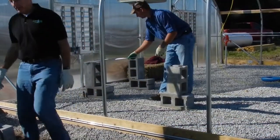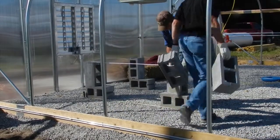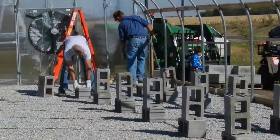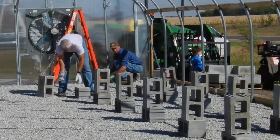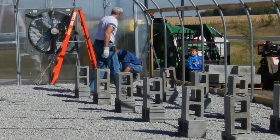First, lay two rows of block five feet apart down the length of each side of the proposed bench. These blocks are set on their side horizontally so that the holes face out. The inner distance under the bench top between the two rows of blocks should be three feet, which allows the top to be up to six feet wide.